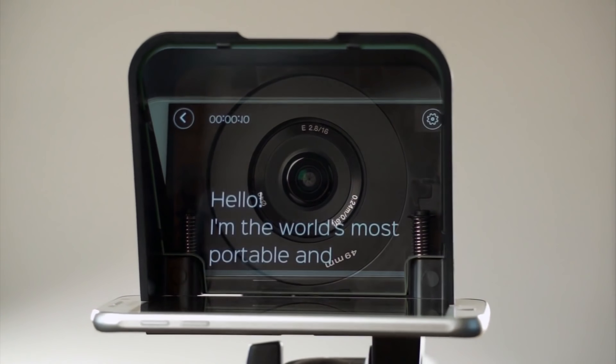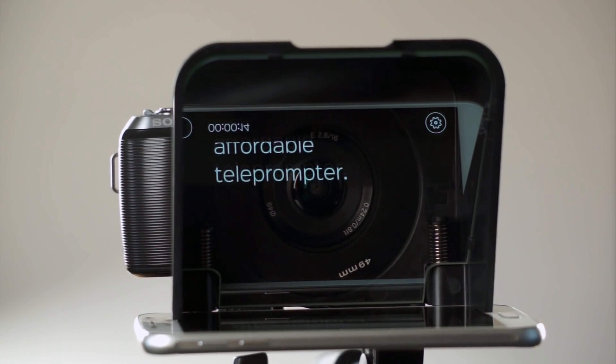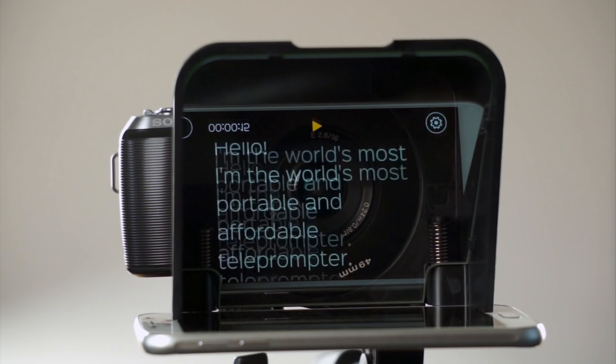Along the way, you gave us some great feedback on how to make the Parrot Teleprompter even better. We took your suggestions to heart, and we're proud to present the Parrot 2.